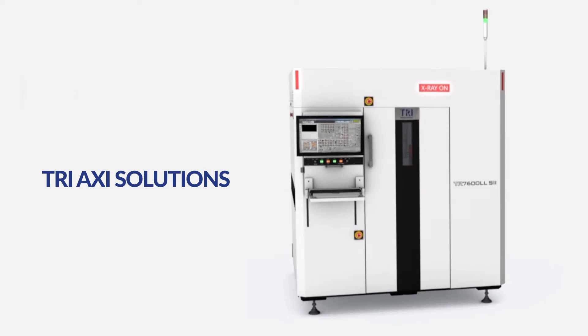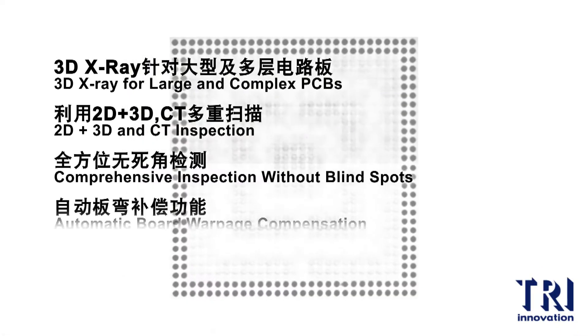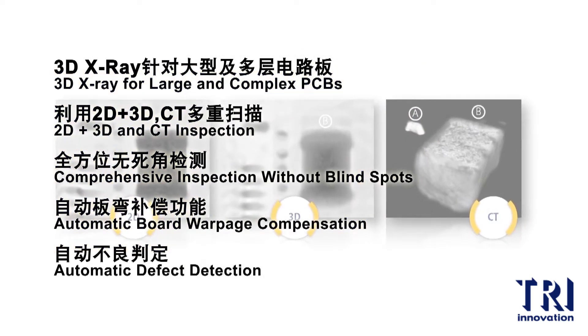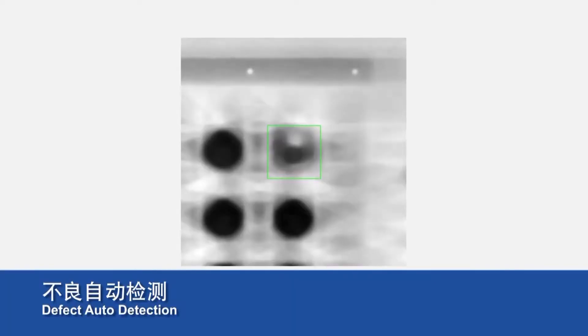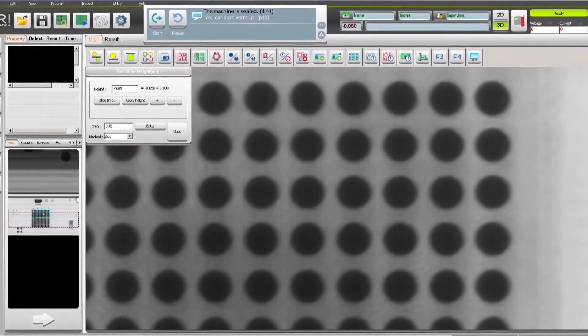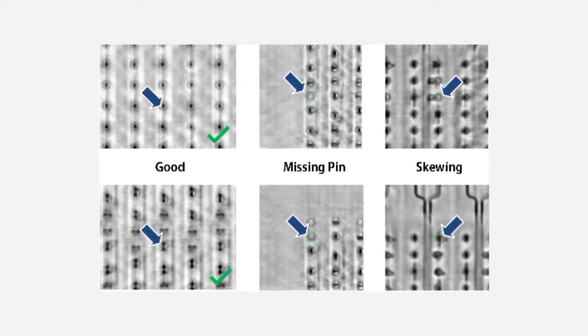TRI's inline 3D AXI solutions are mainly designed for large PCBs, network and communication equipment, and PC multiple layer circuit boards. 3D AXI utilizes x-rays' ability to penetrate different materials to separate images of stacked and overlapping components. Smart AXI software then analyzes these images to find soldering and component defects.